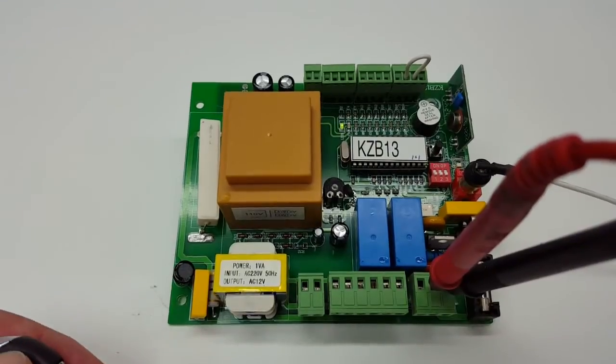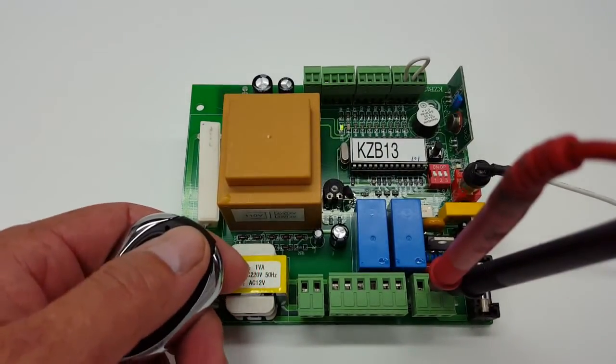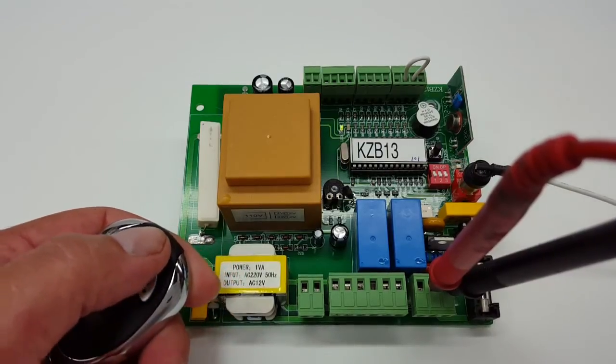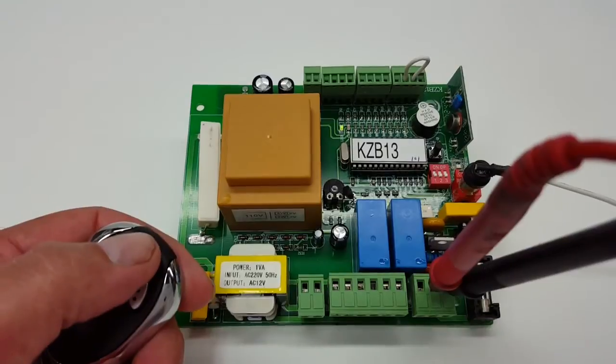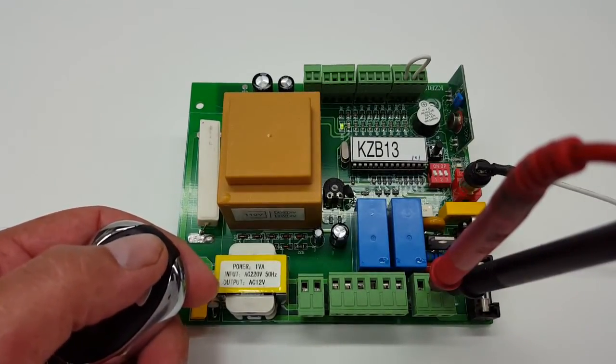When you get the board out of the box and you press the button on the remote control, you're going to get that beeping sound. That pretty much just tells you that the control board is registering the remote control, but it's not actually programmed to the control board.